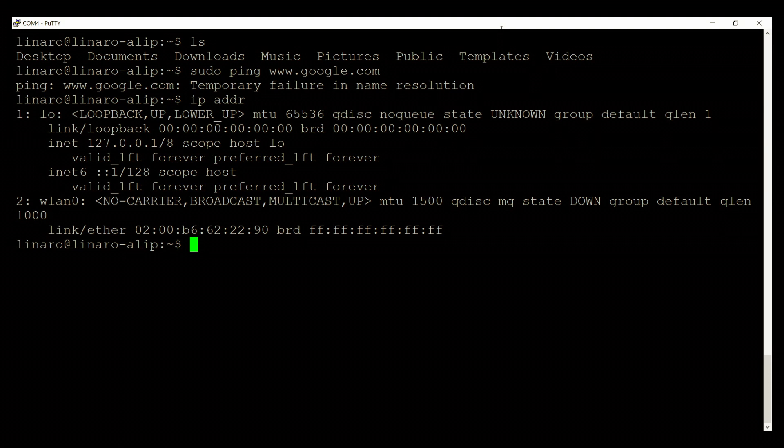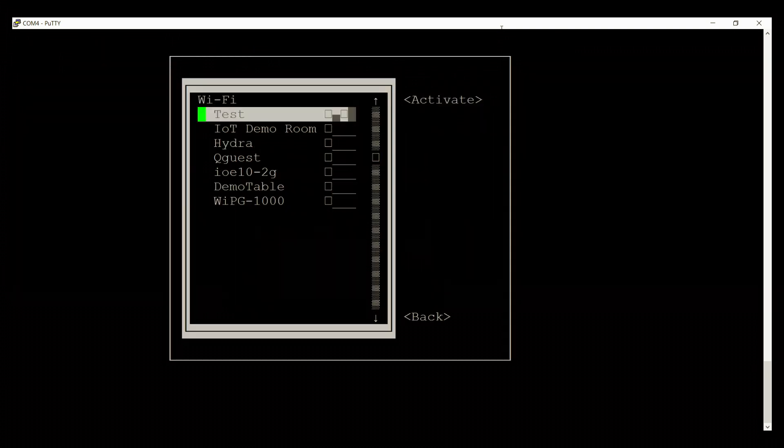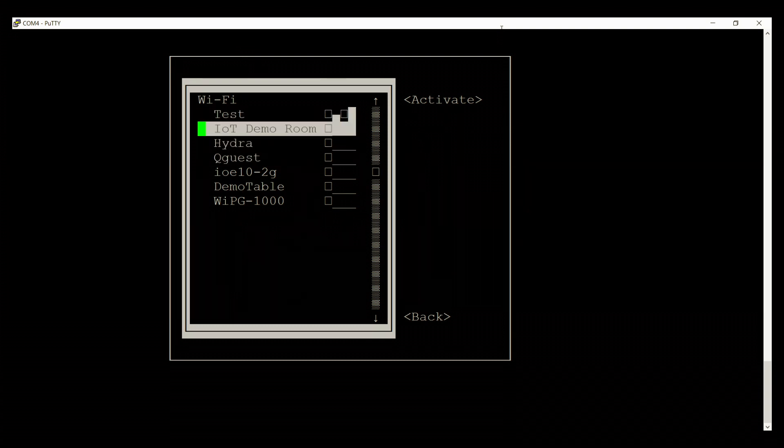Let's go ahead and connect this DragonBoard to a Wi-Fi network. We can simply do this by using the NMTUI command — sudo nmtui. This will launch a text-based user interface which you can navigate using the arrow keys to connect to Wi-Fi. Let's navigate to 'Activate a connection' and hit carriage return. It will give us the list of all available Wi-Fi networks.